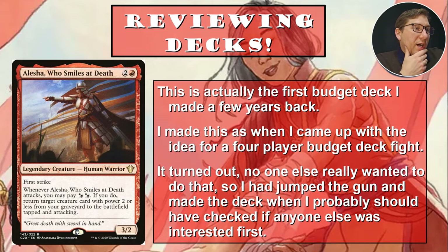This deck was made a few years back when I was playing with a pod. I was kind of newer to Commander and I got really excited — I built the deck hoping my pod would want to do a budget deck thing, and then I asked them and they said 'not really.' So remember: talk to people before you build the deck. That's what I learned there.